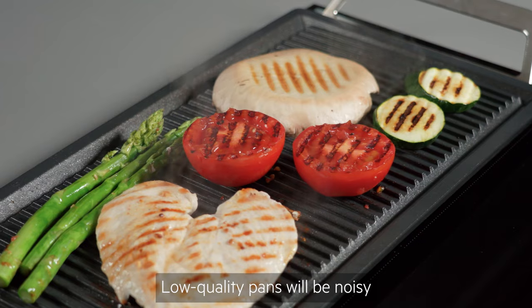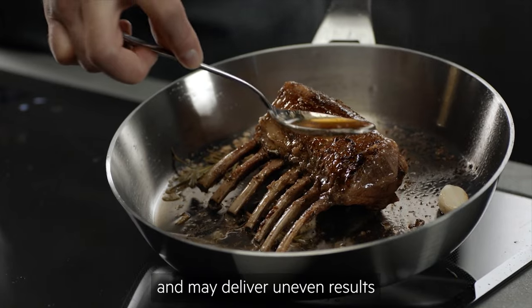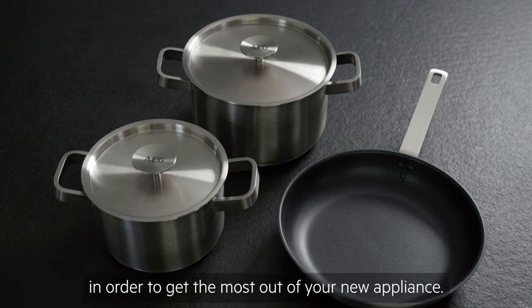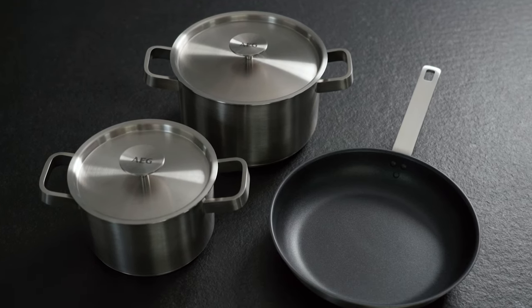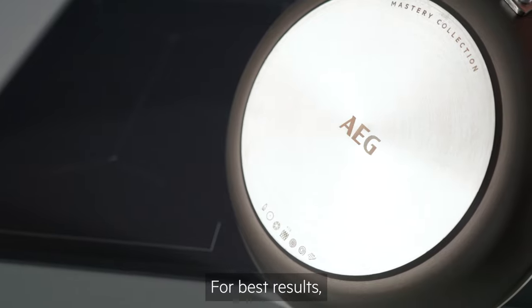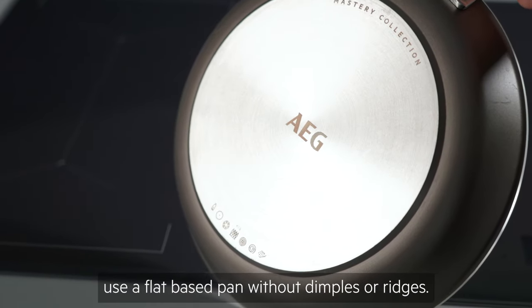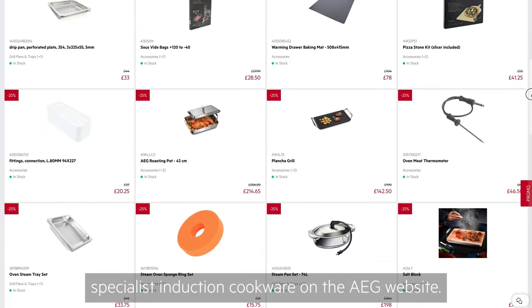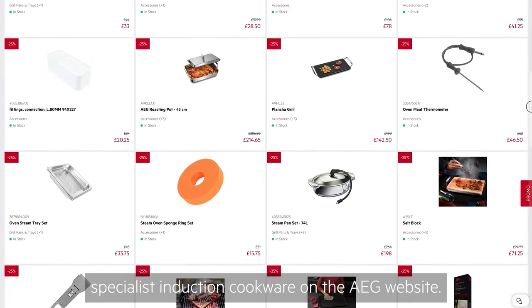Low quality pans will be noisy and may deliver uneven results, so it is worth investing in high quality pans in order to get the most out of your new appliance. For best results, use a flat based pan without dimples or ridges. You'll find a range of cookware sets and specialist induction cookware on the AEG website.